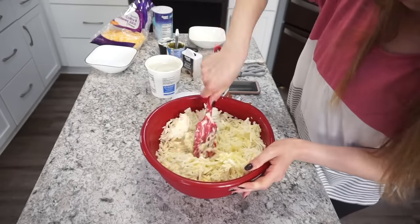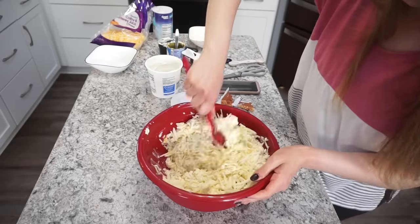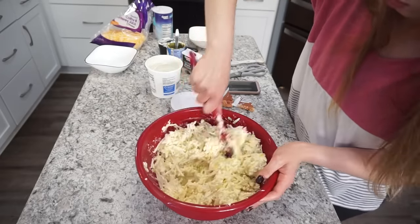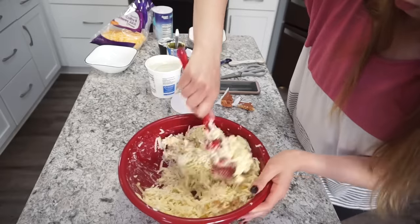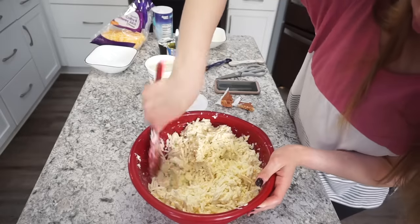The only thing about using frozen hash browns instead of thawing them out first is that they're a little bit harder to mix — you can see I had a few clumps. So it just takes a little bit longer to mix them up, but they seriously turn out just fine. So if you didn't thaw them out first, don't worry about it.